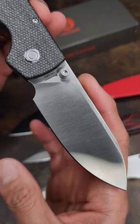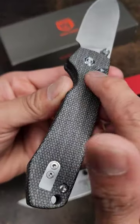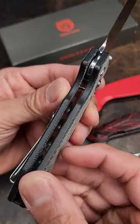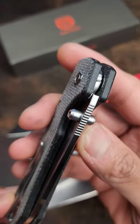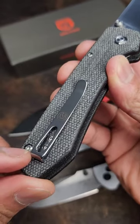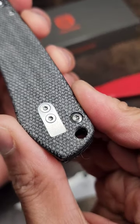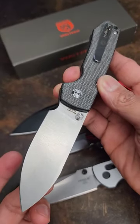Raccoons are cute and cuddly, and now come with a 14C28N blade. The Devosteed Raccoon has micarta scales, weight reduction, a smooth button lock, and deploys via thumb studs. Ergos are great on this, and there's your deep carry clip — reversible — with a lanyard hole and a micarta backspacer. Really great value at $59.